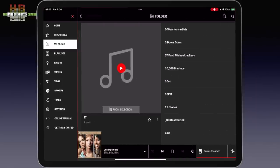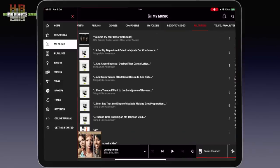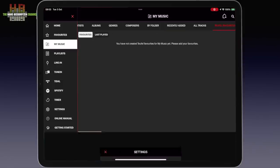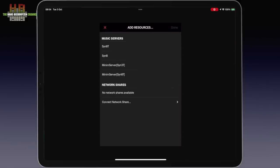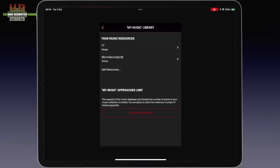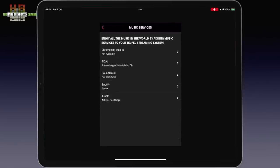It is also possible to browse by folder, recently added, all tracks, and Teufel favourites. To give the Streamer access to your music, go to Settings and My Music Library, then tap Add Sources to see your NAS server or servers and the USB drive connected to the Streamer. Back in Settings under Music Services, you can activate Tidal, Soundcloud, Spotify, and TuneIn, if you have a subscription.